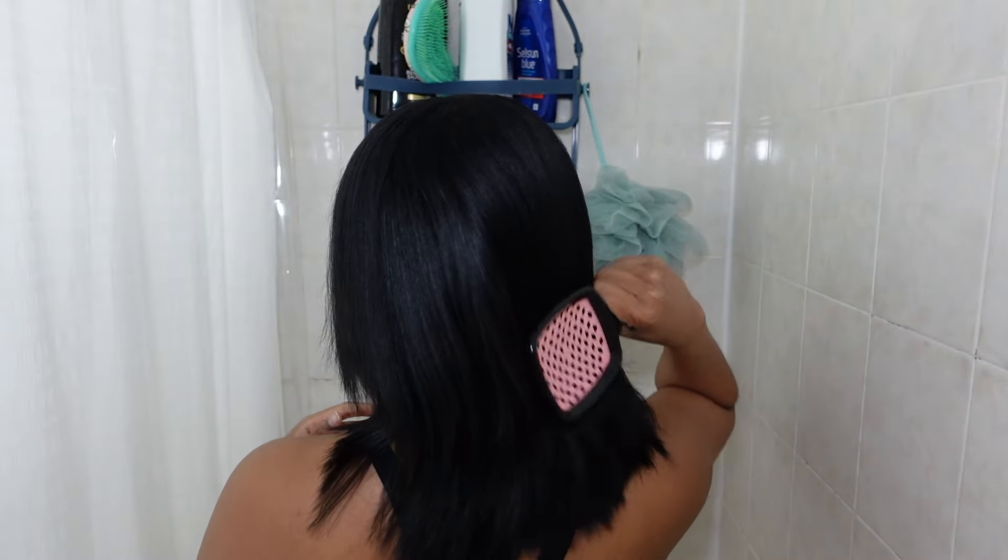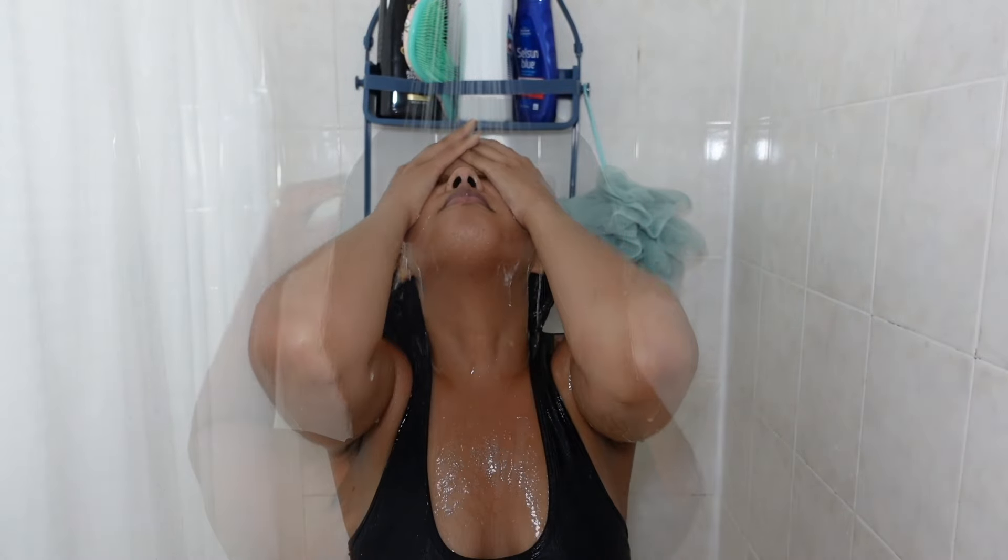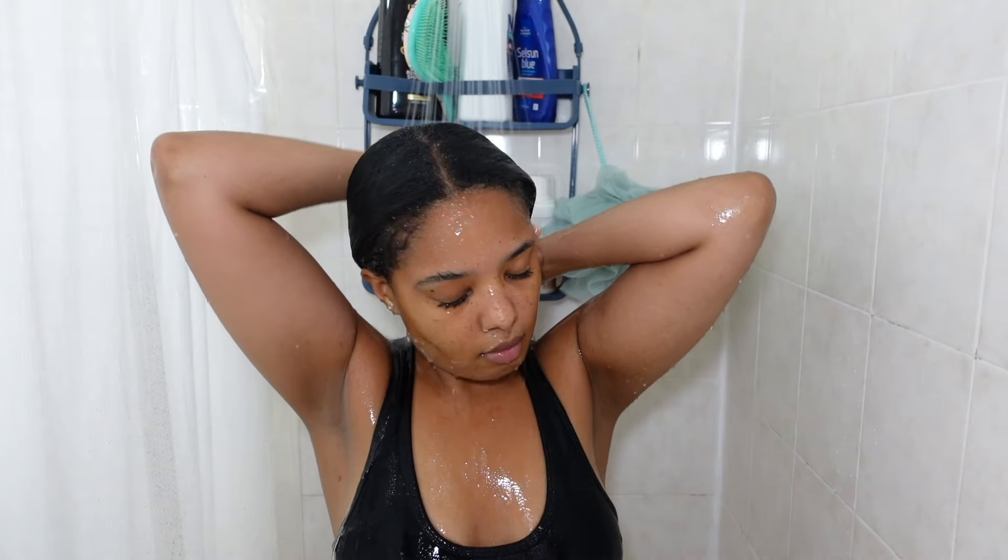First, I'm starting off by brushing my hair just to remove any shed hairs. I then saturated my hair with water for a couple of minutes.